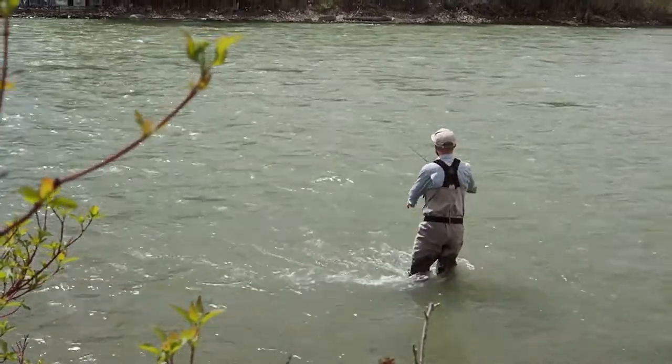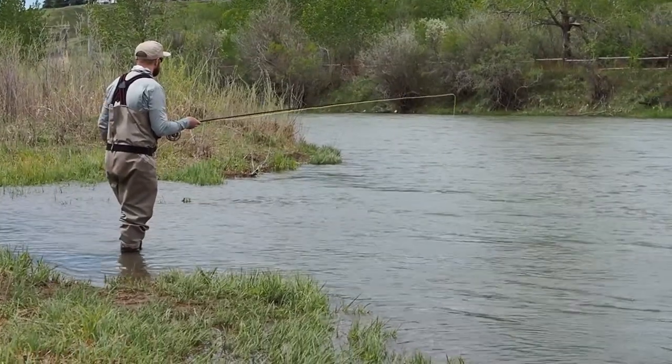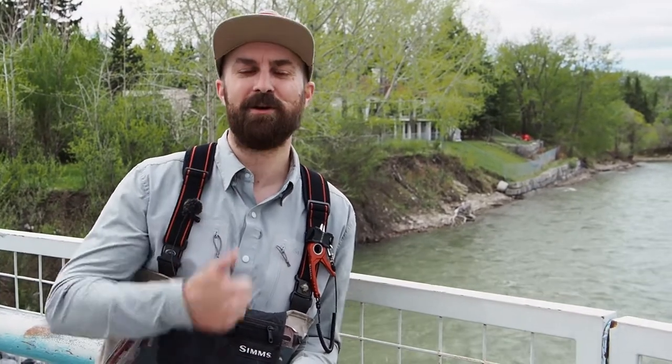Even as you become accustomed to identifying those really good fish-holding pieces of water, it becomes very important to be able to identify what techniques work best in those types of water. Is it classic streamer water? Is it good nymphing water? Or is it good dry fly water? Today we're going to show you a few pieces of water and identify why we would approach them the way we do.